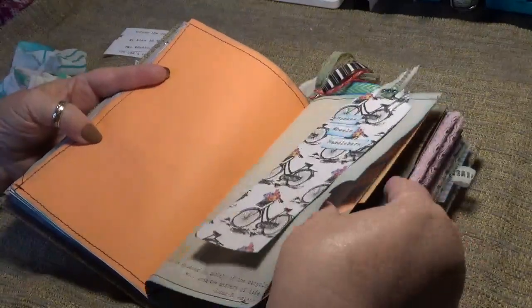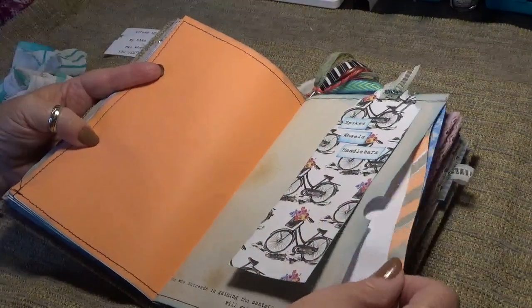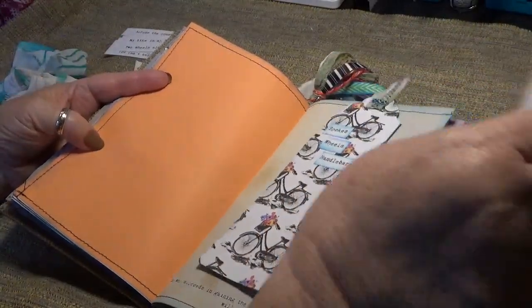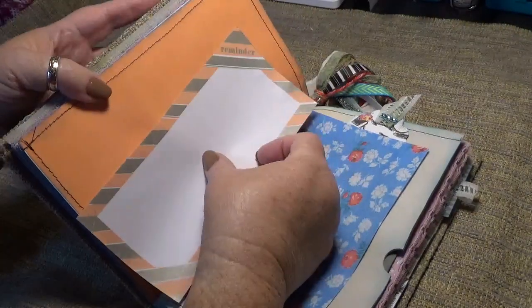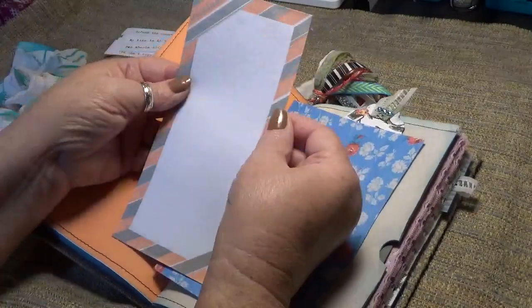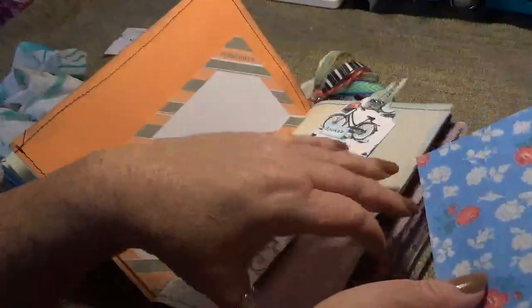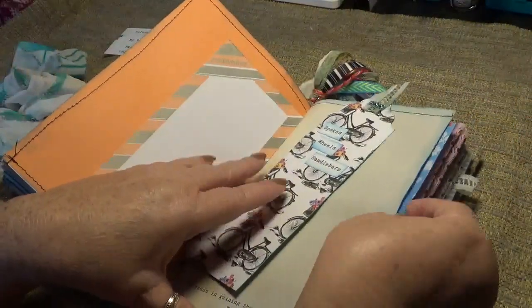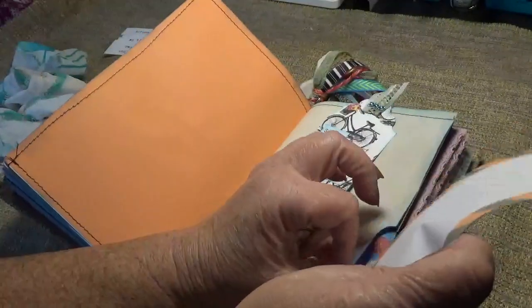Another full size pocket. I thought this was so pretty — I found it in my stash. Paper clips — isn't that great? Just some notepaper, and then a piece — I'm pretty sure that's a piece of Amity Bloom paper I had left over from something. It needed to go in there.